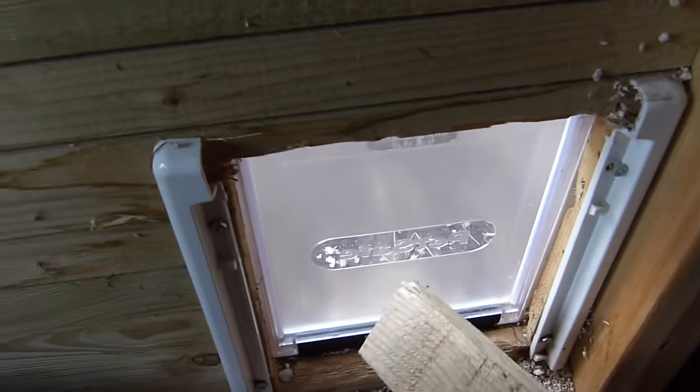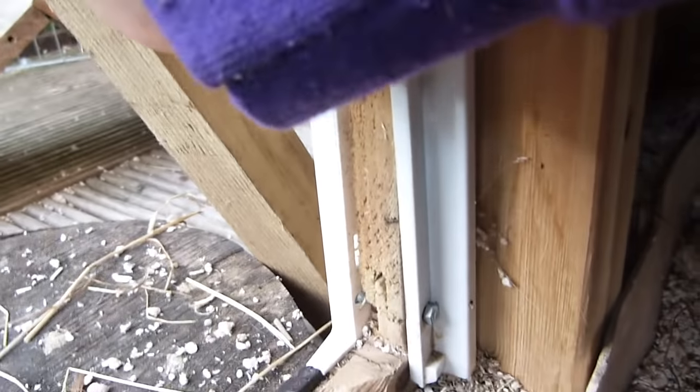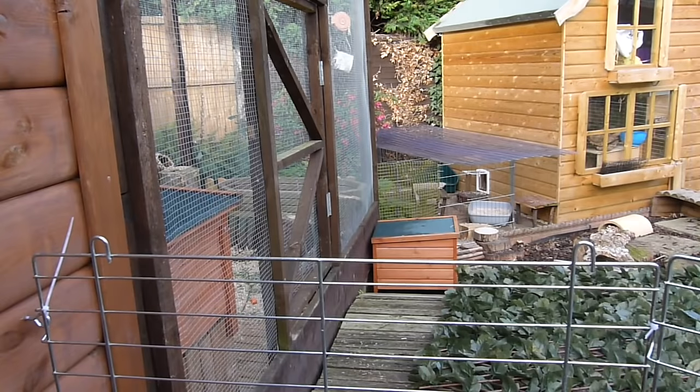Now just opening up the guinea pigs' cat flap. Now what I do is let the rabbits out into the playpen whilst I clean their cage.